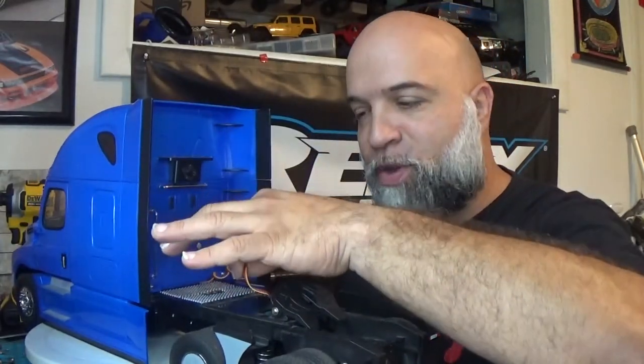The other thing I want to do is get all the lights working, so I'll be getting a light kit for that. What I did find out while filming outside is that the steering servo is kind of going out — there were times it didn't want to steer. It would work, then stop, work, then stop. Luckily the servo in here is a standard three-wire servo, so I can swap in a different one if this one fully goes out.